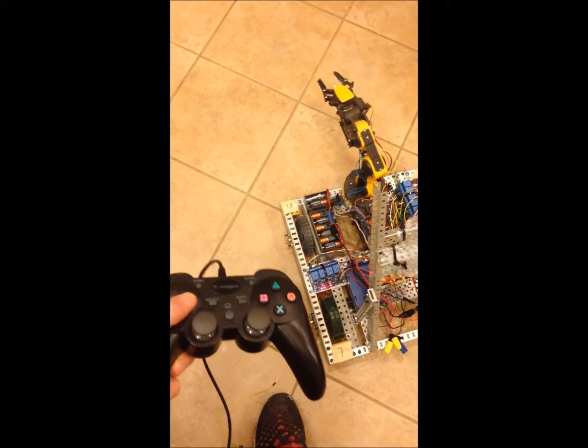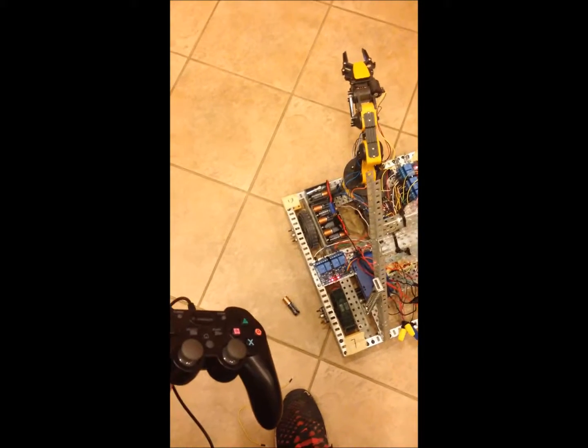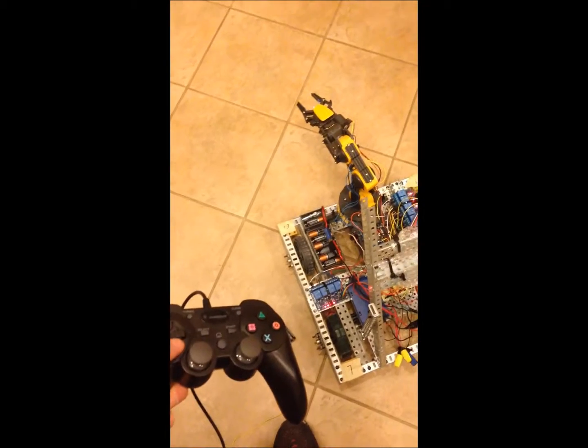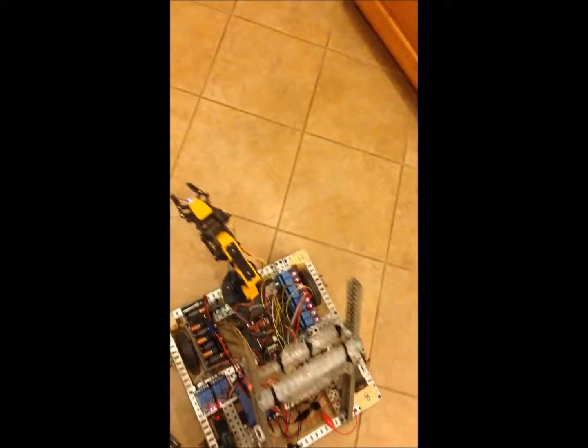I'm using relays to control the crane, so when a button is pressed it sets the pin output high on the Arduino and just changes the state, so I can go left or right. I have other buttons for each part as well. I'm using every single pin on this Arduino with the XBee shield mounted right on top, and all of these pins either go to motor control, servo control, or the relays.